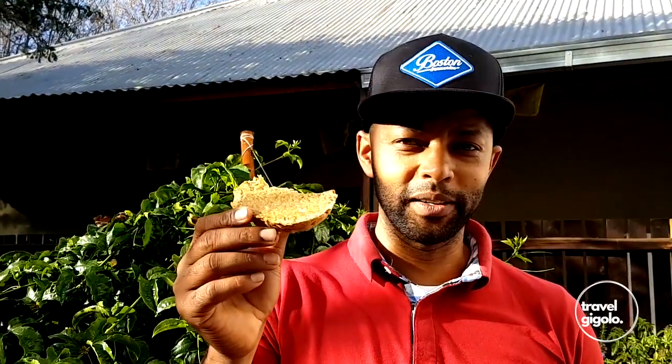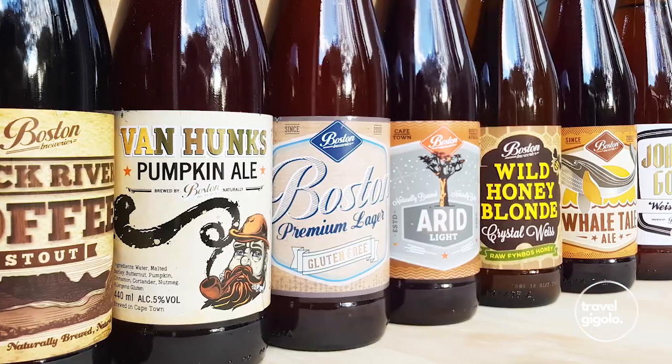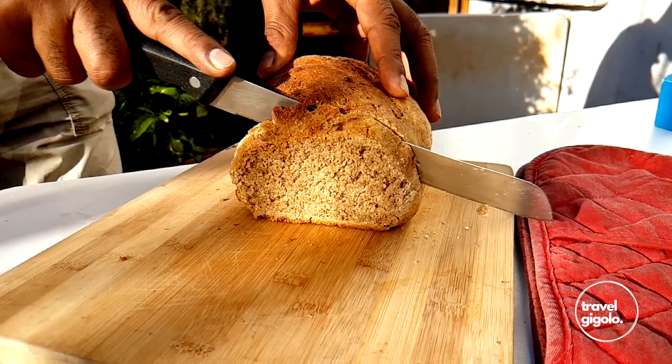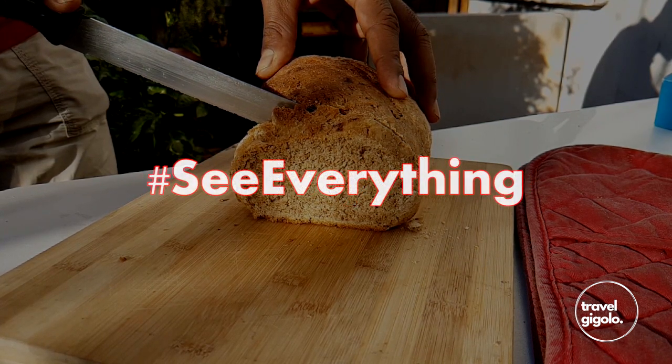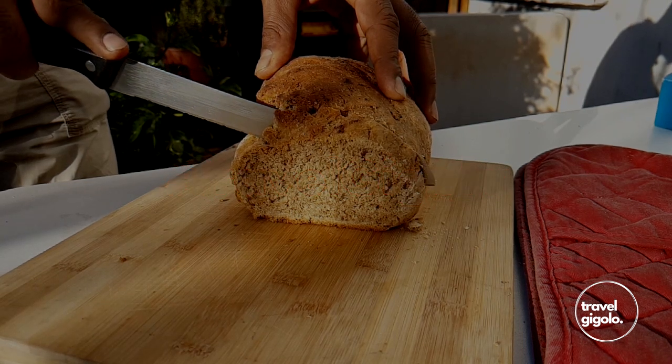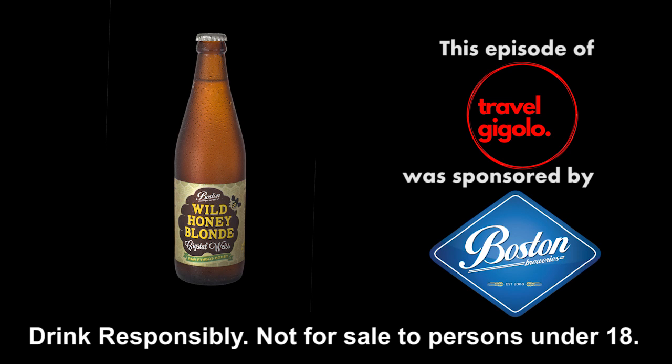Beautiful warm fresh beer bread — this is going to be fantastic! As the sun sets we've got some beautiful fresh beer bread straight off the braai. See the instructions below if you want to make this yourself — you can also make it in your kitchen, but off the braai there's nothing more authentic than that. Enjoy, and remember please subscribe. In a country with so much cultural diversity, there is much to celebrate on National Heritage Day. Thank you to sponsors Boston Breweries — remember to drink responsibly, not for sale to persons under the age of 18.